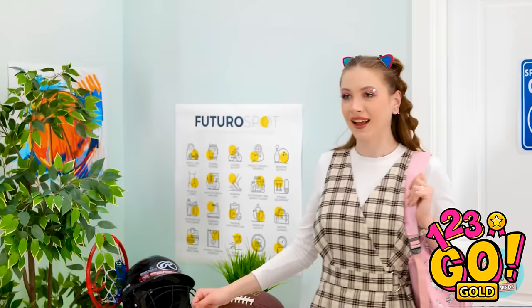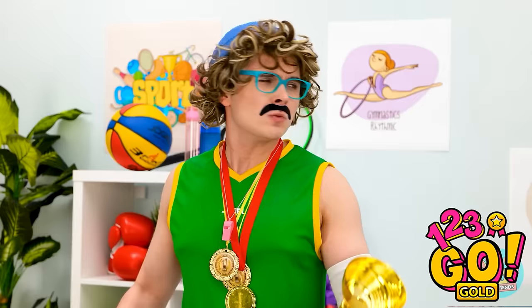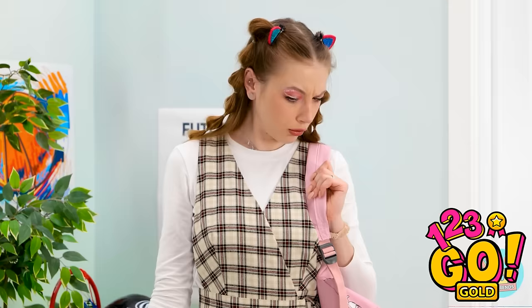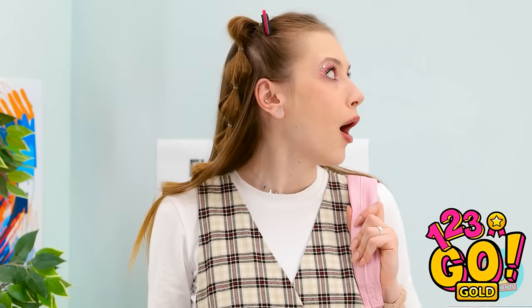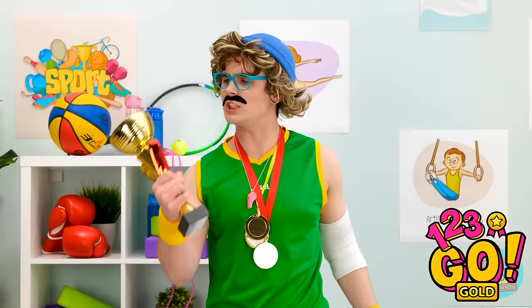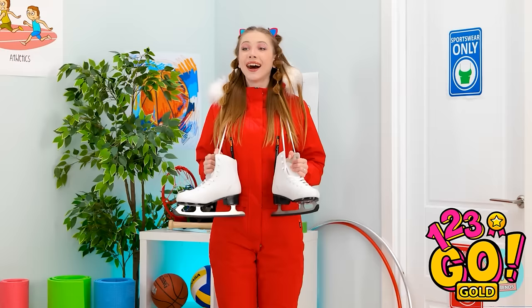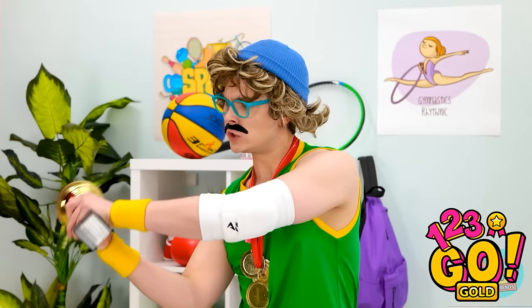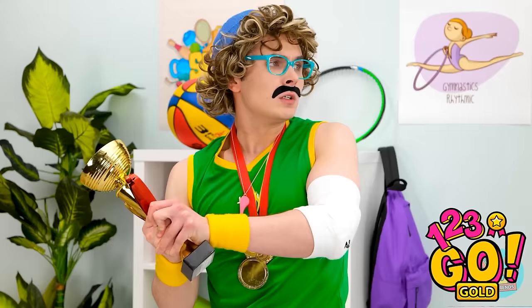I'm here for my training session! Unacceptable! Go change! But this is all I've got! Read! Oh, I can wear sportswear? Mwah! BRB, I love this thing! All set! Do you see ice around here? You said sportswear! Feel the burn! Is this better? No! No! No!